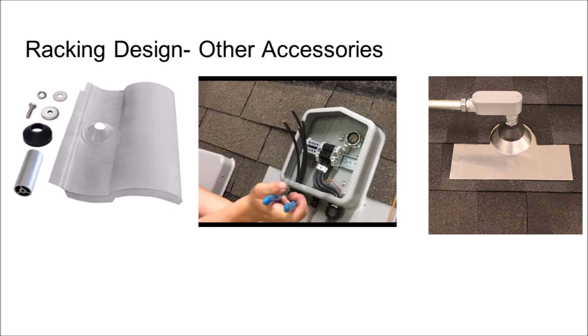There are inexpensive, code-compliant ways to make the transition into the roof in a workmanlike fashion. For example, you could get a flashed pipe boot, which can be found at the local hardware store. Electrical conduit could then be stubbed up through the pipe boot for the cable to transition between the roof and the attic.